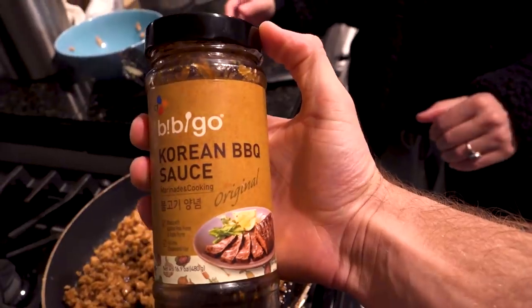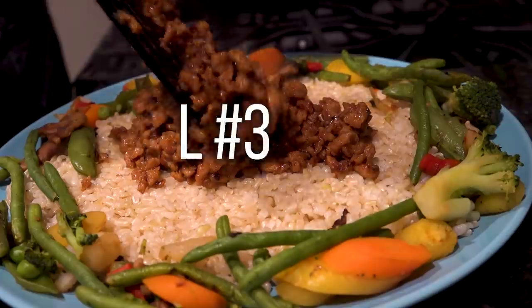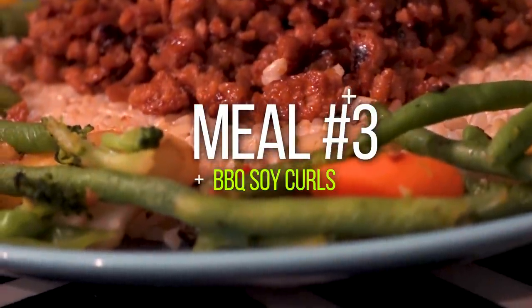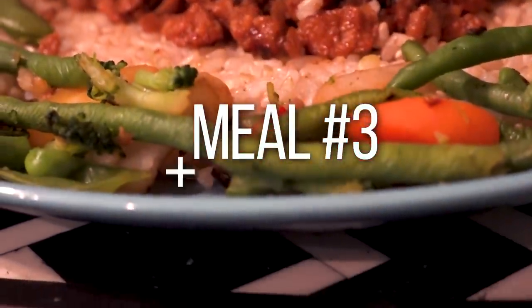Next meal - so good. Really loving it. We're so close to the sand and we get to walk the boardwalk, which is really nice. We'll eat this, relax for a couple minutes while it digests, then go on a little walk to show you around - it's really pretty.